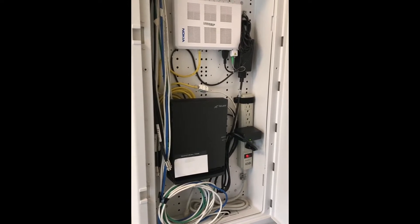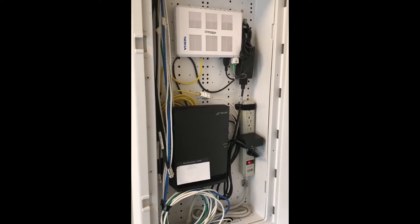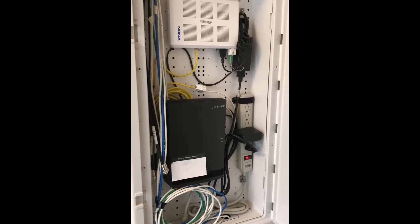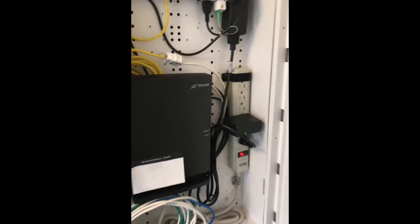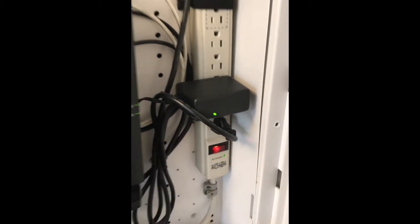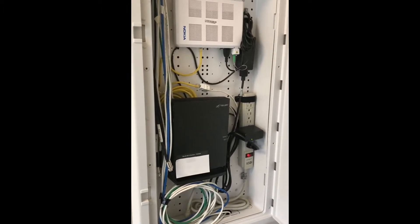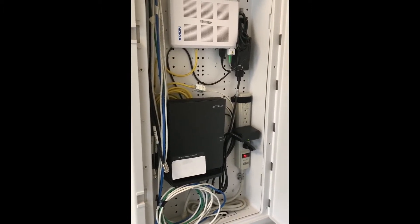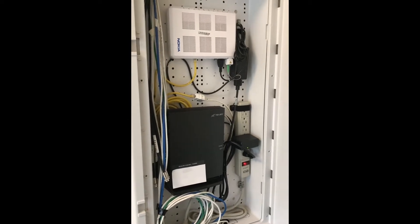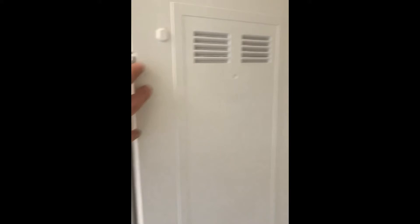Sometimes your service provider will ask you to reset your system, so you'll have to find where the on and off switches are. In this cabinet I have a power bar that both units are plugged into, so I can just turn it on and off to reset it. When you do reset it, just turn it off for about 20 seconds and then turn it back on. That's about it for this cabinet.